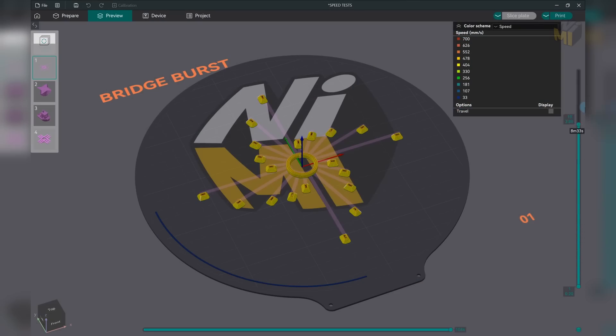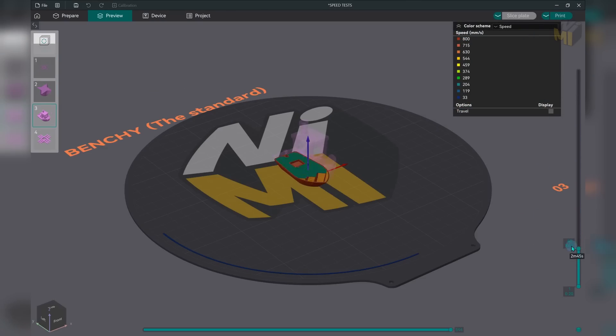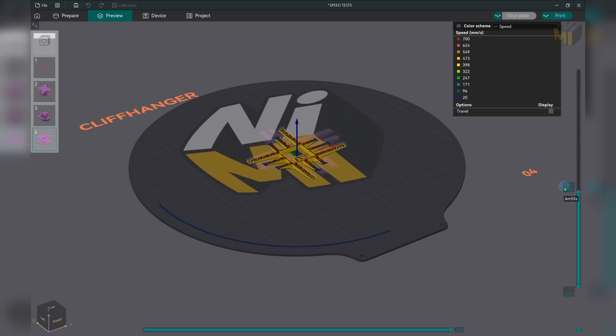I've created these tests to print very fast with extremely fast accelerations — it's going to be really hard for any duct to perform well. The CPAP-style fan is also so loud at 100% that I will keep all tests at just 90% to save my ears.